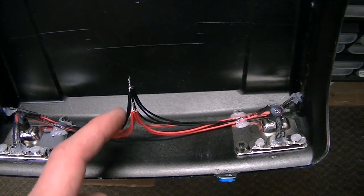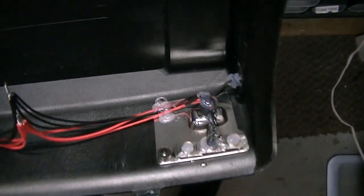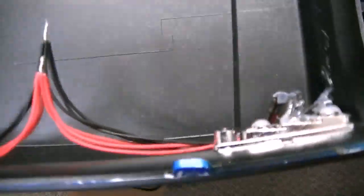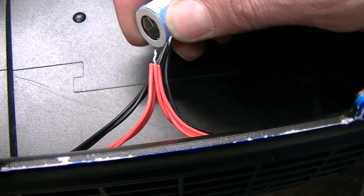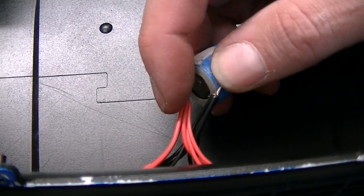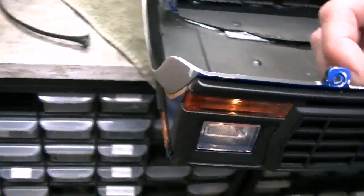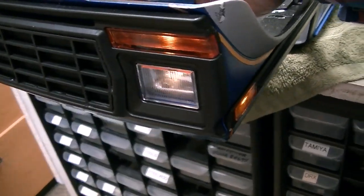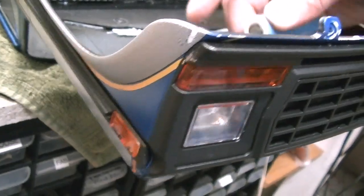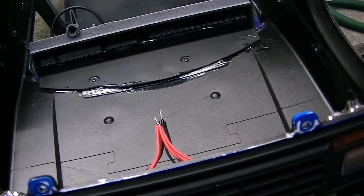I got all the plus wires pigtailed together and all the minus wires pigtailed together in the middle, glued down at one edge with hot glue. And of course I'll say it again — test everything before you get too far. I checked everything right now and all the front lights are working, so I can move on to wiring them towards the rear lights.